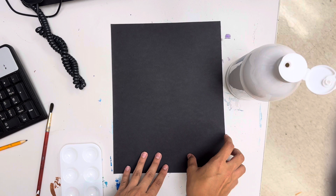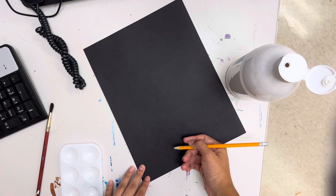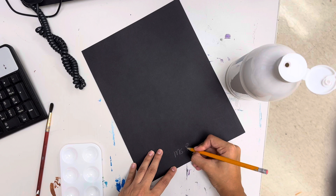Basically you're going to get your black paper and of course make sure your name is on the back. So let's just take a moment to write our name. You should have a pencil to do this with. I'm going to put Miss Rodriguez. So I have my name on the back.